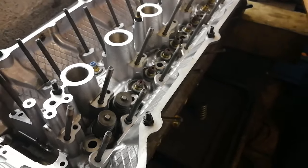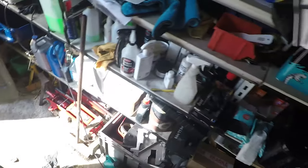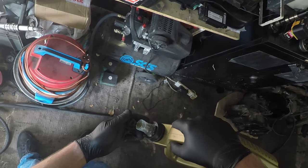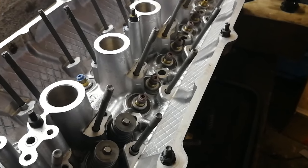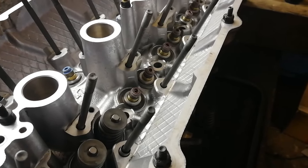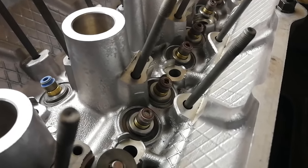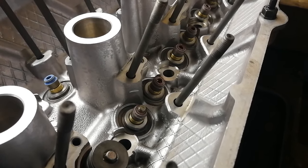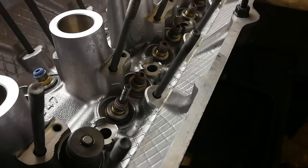I'm going to grab the next intake valve and put a little dab of oil on it — just basic engine oil. I don't want to go crazy, just wrap a little bit around the stem of the valve. Then I can go in from below and carefully pass the valve up. You'll see there's a little bit of oil that pushes itself through the stem seal as we push the valve all the way home.